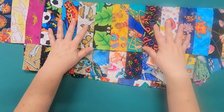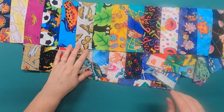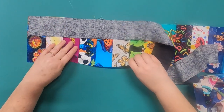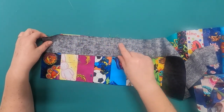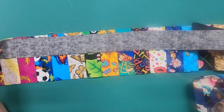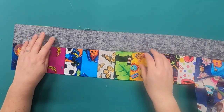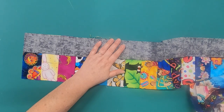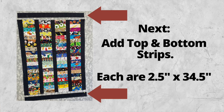Once you have all four strips sewn together, add the sashing strips — these are 40 and a half inches long by two and a half inches wide. Lay the sashing strip on top and pin it all the way down so it stays nice and straight and you can ease in any seams if needed. Sew with a quarter-inch seam allowance and press. Because of some recording difficulties I didn't capture the last part on camera, but you'll also add the top and the bottom borders, which each measure two and a half inches by 34 and a half inches, just like the other sashing strips.